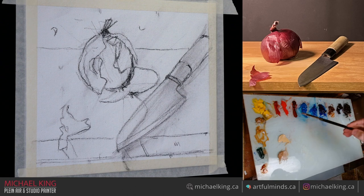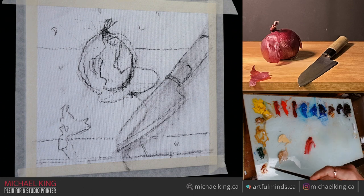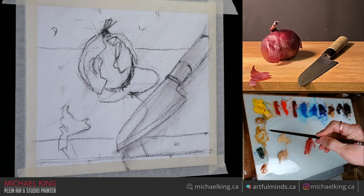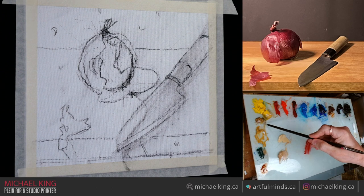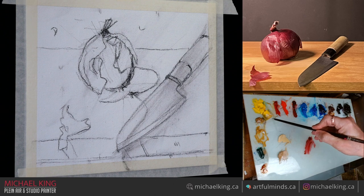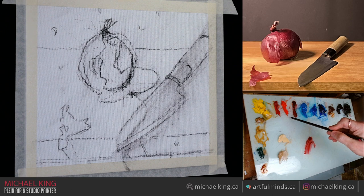I'm starting off with a half-inch brush because you don't want to start off too small. This color down here in the bottom right is a transparent orange made by Gamblin. This is Viridian Green. This is a yellow ochre, this is a second yellow ochre. This is Tansy Yellow Medium, Perilene Red, Cad Red Light.